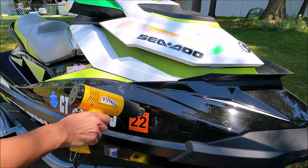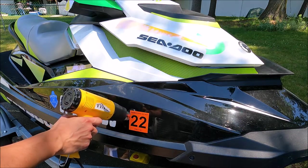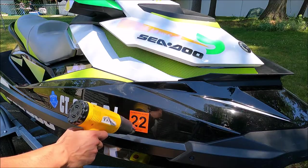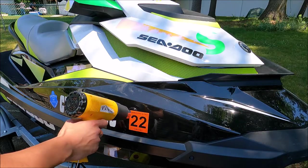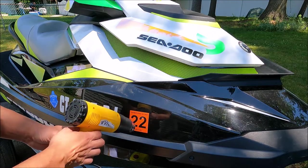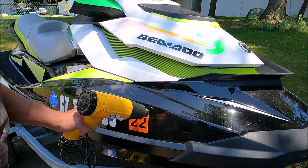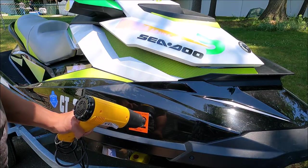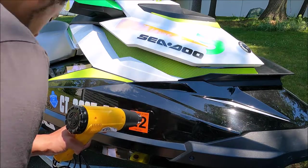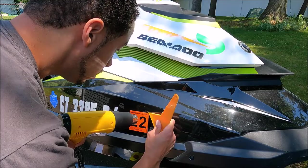Or jet ski. Now of course if it's a brand new boat or ski it won't have a sticker to take off, so you can fast forward. But if you just bought a used boat, there's probably one on there already. You want to use a heat gun, and if you don't have one, a hair dryer will work just the same — it'll probably take a few seconds longer to get the heat you need to really pull it off.